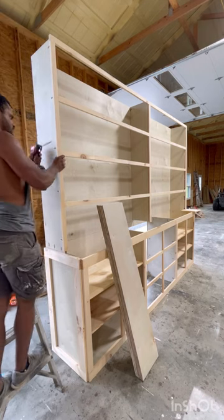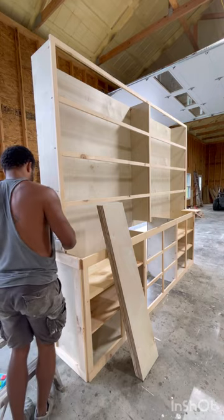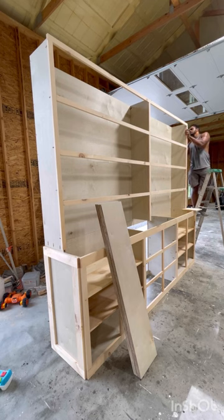I'll later come back with some trim to hide all those holes. My goal on most projects is to hide any holes I can — it just gives everything a cleaner look in the end.